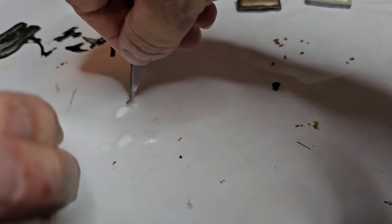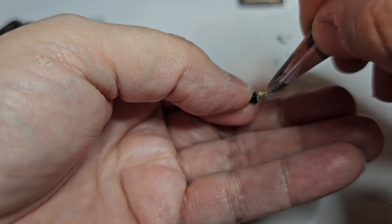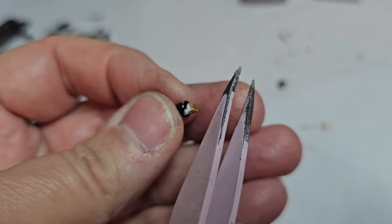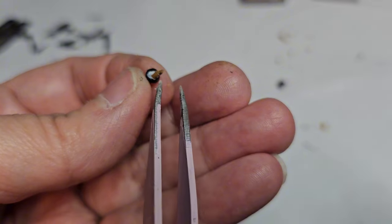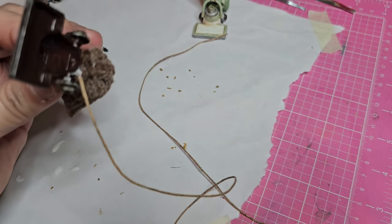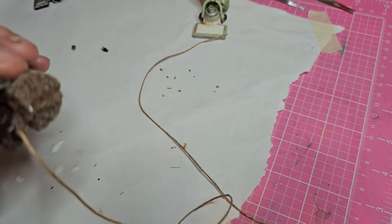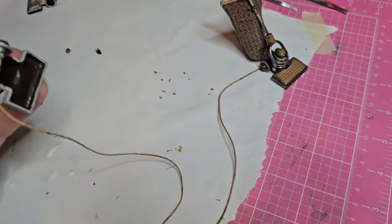You might want to put on a pair of patience pants for this, and if you don't have any maybe you can borrow a pair. To attach the cord I'm just adding a little bit of tacky glue on the end and then I'm tucking it right into the fabric underneath the vacuum. Then I'm just going to set it aside to let it dry completely before coming back to it.